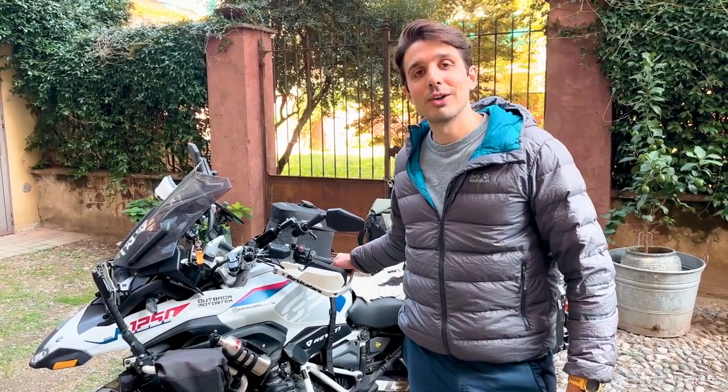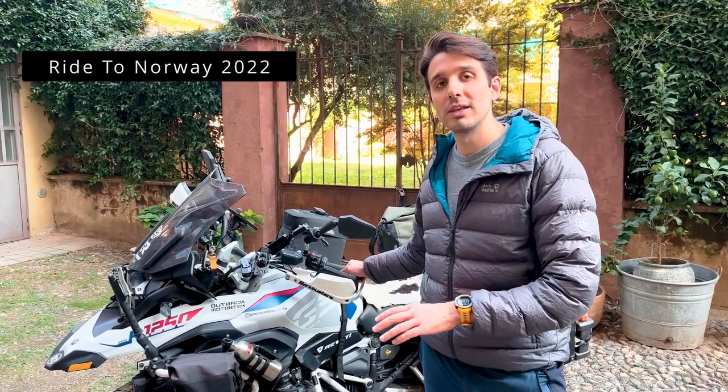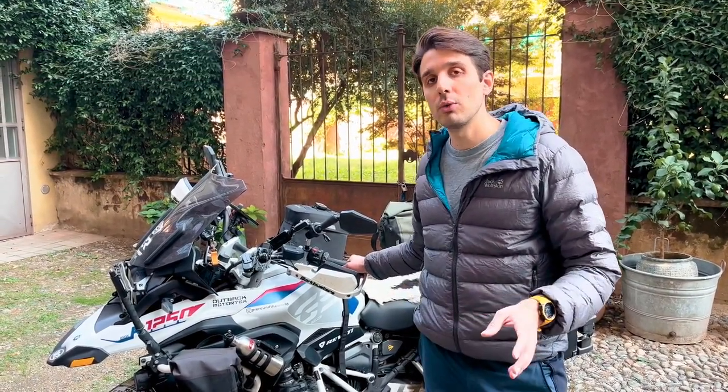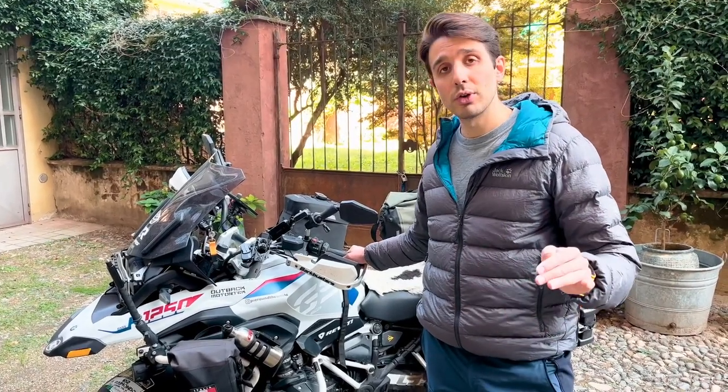Hi riders, welcome to my YouTube channel. Here is Pierre on the World, and today I'm super excited because I will show you my setup for my BMW 1250 that I used to ride to Nordkapp. If you're following me on Instagram, you probably know I was on the road for the last 43 days traveling from Torino in Italy.